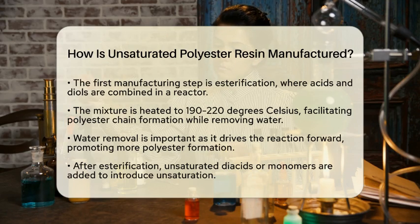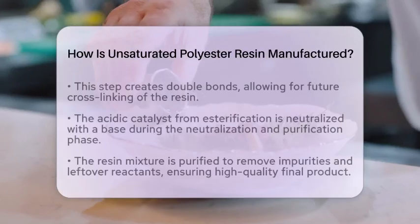Next comes neutralization and purification. The acidic catalyst used in the esterification is neutralized with a base. After this, the resin mixture is purified to eliminate any impurities or leftover reactants. This ensures that the final product is of high quality.